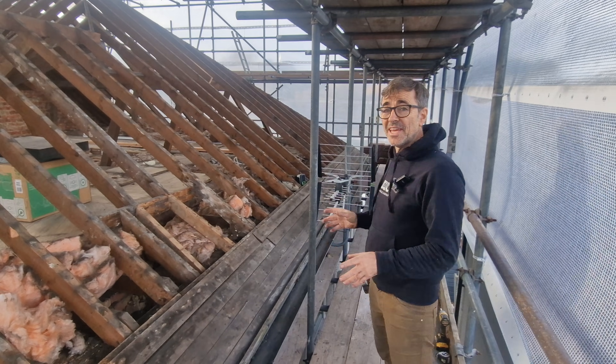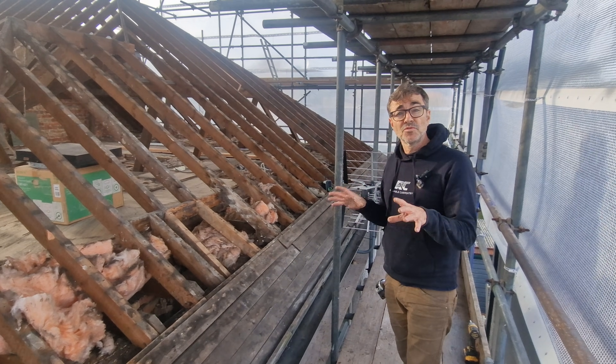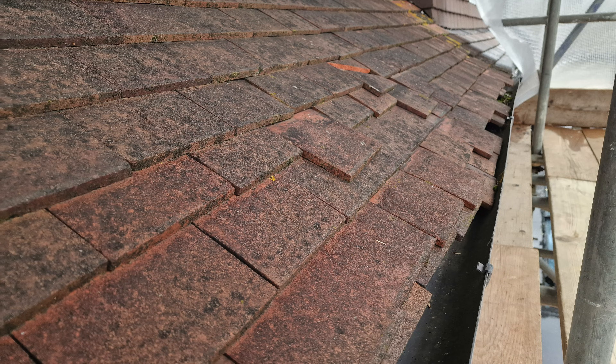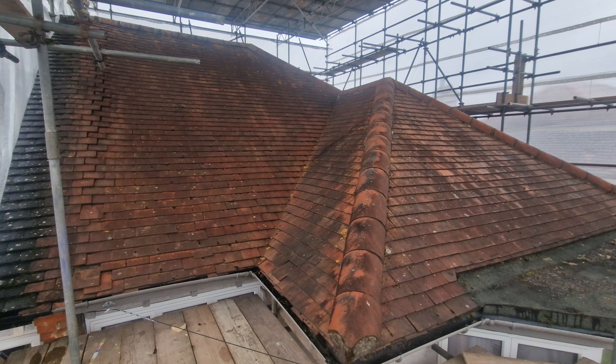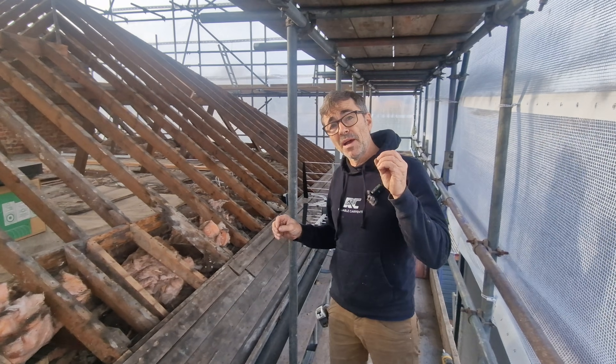Welcome back to my channel. I'm at the loft conversion project and we are through the first couple of days. We've removed all of the old roof, got rid of all those slipped tiles, got rid of absolutely everything including the feather edge close boarding which is what holds the tiles on. Now we can see the roof structure, and this video is about what happens to your roof structure as it gets old.